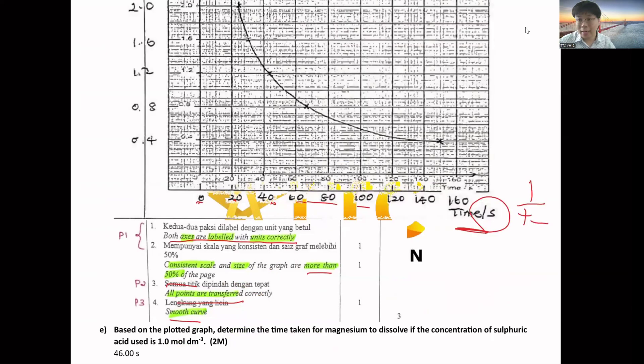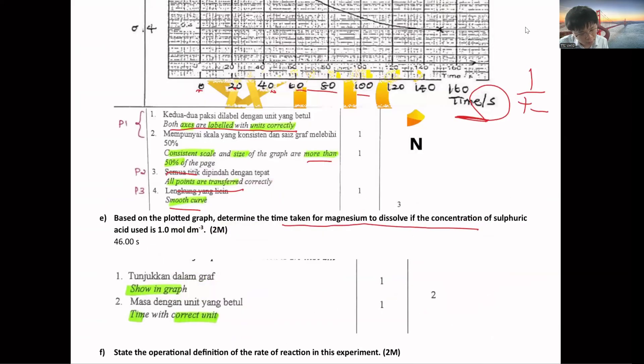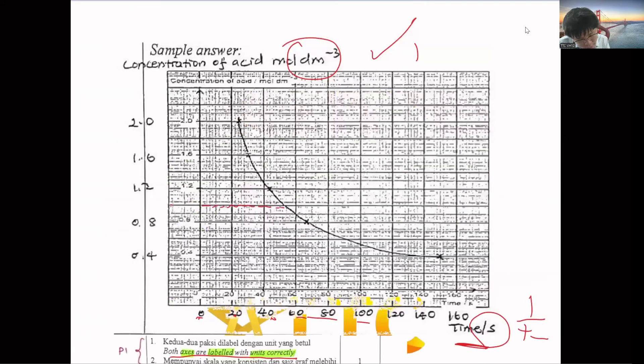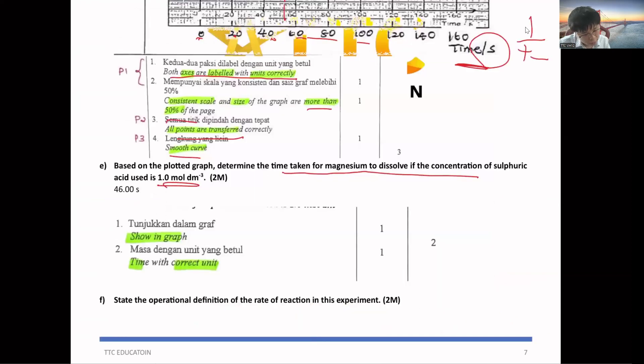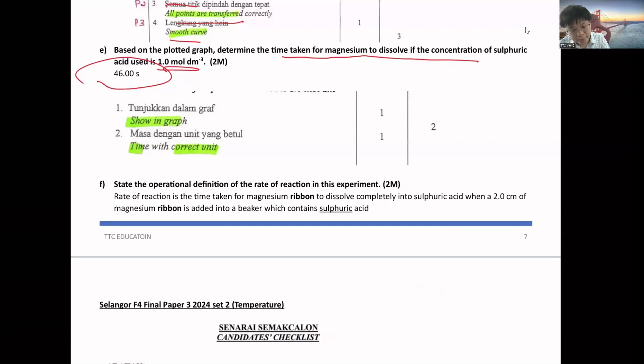If they give you a time graph, it will look like a decreasing curve. To determine the time taken at concentration 1 mol/dm³, read from the graph using dotted lines — the reading is about 46.00 (two decimal places for digital stopwatch). The operational definition of rate of reaction: time taken for magnesium ribbon to dissolve completely into sulfuric acid. Simple procedure: when 2 cm of magnesium ribbon is added to a beaker that contains sulfuric acid. Write the acid that matches what is given in the question.